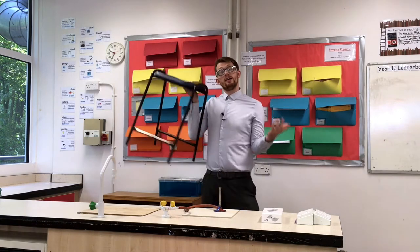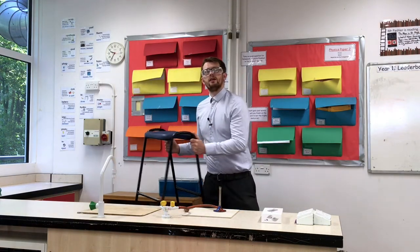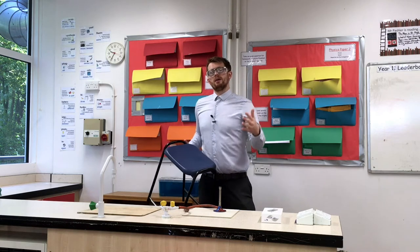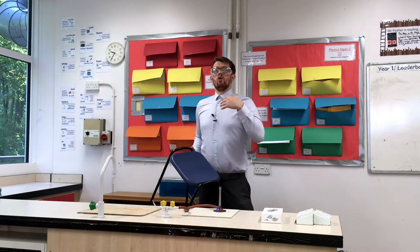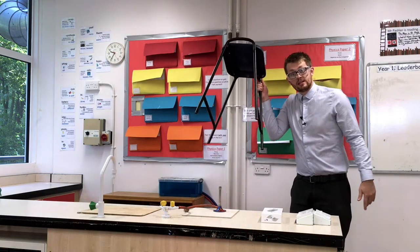Another big no-no is the stool — don't sit down while you're using a Bunsen burner. Make sure it's tucked neatly under your desk. This means that if any hot liquids spill or if anything goes wrong, you can step out of the way nice and easily. Don't sit down.